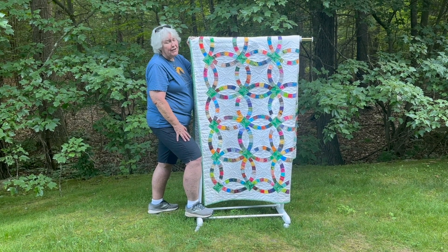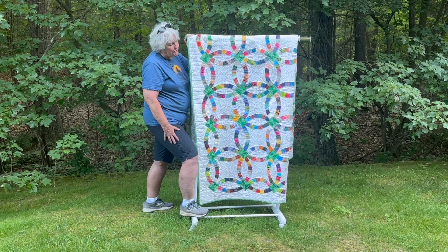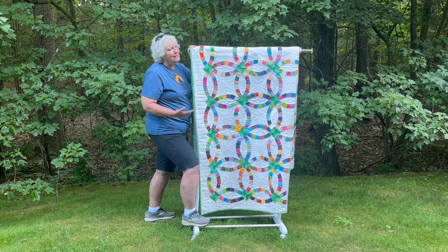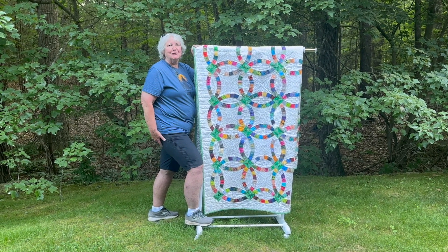I decided to actually keep the quilt once it took me a year and a half or so to make it, because I found a pattern that would be more appropriate for them for a wedding quilt.